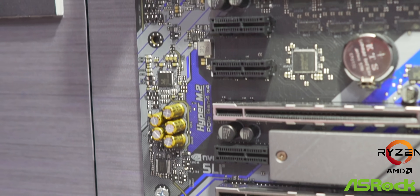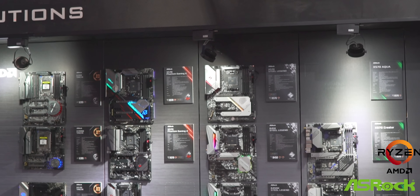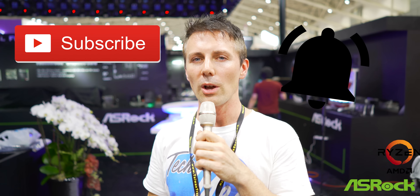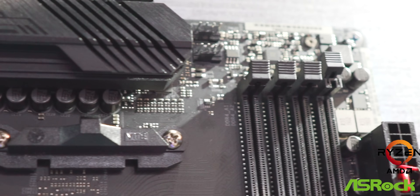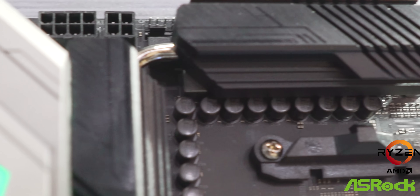That's it for the X570 motherboards on display here at the ASRock booth for Computex 2019. If you guys enjoyed this video, hit that like button. If you want to see these videos the moment they drop, hit the sub button and ring the bell. Let us know what you think about these boards and the designs — I think they look super cool. ASRock is definitely picking up their game with aesthetics as well as delivering everything someone would want across different lineups, like the Taichi for those who just want to overclock.